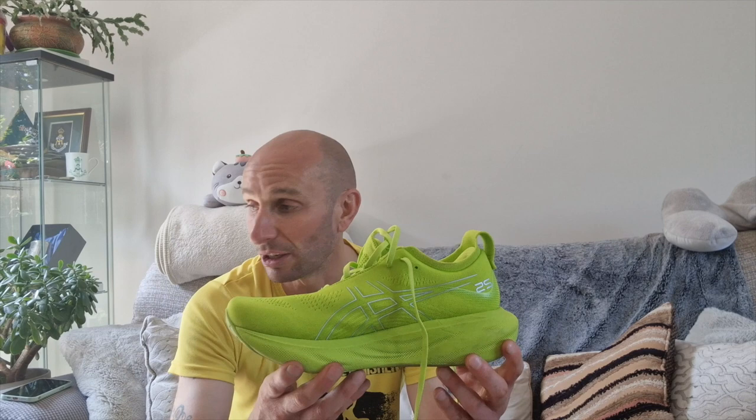I've only done about five and a half miles this morning, very slow and steady, as it's roasting out there. They will be part of my running shoe rotation — good for recovery days and longer slower runs when I'm tired. They're £123 from sportsshoes.com, and there's also a forces discount available.